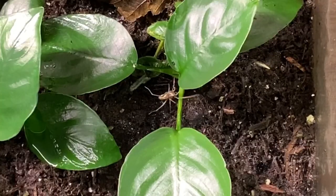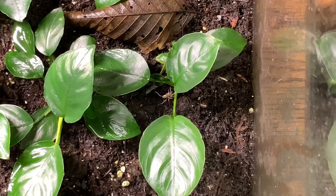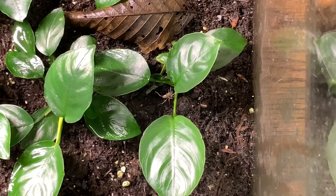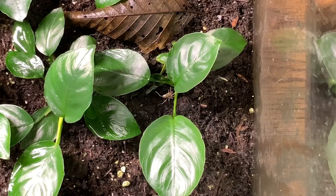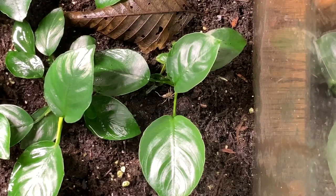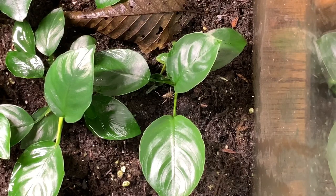A few weeks ago I noticed that I had some gnats growing in this setup, so I thought, what the heck, let's throw a spider in there and that spider can feed on those gnats. I went through my house and garage and found one spider — I believe it is a hobo spider — and added that to this setup. Hobo spiders are typically considered a funnel web type spider. They establish their web at or near the substrate level and try to catch any flying insect or ground-dwelling insect that gets stuck within their web.